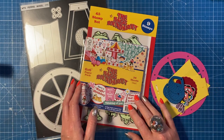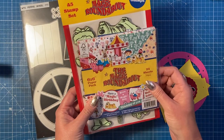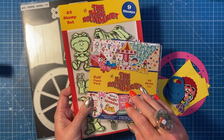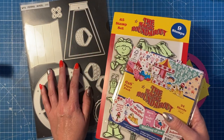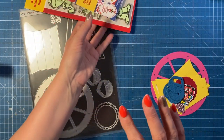Hey everybody, it's Sam here. Thank you for watching. Today I'm going to show you how to use the ferris wheel with this new Magic Roundabout collection. I did some of the samples for the recent launch on Craft Stash, and I said to the guys that I think it would work really well with my Fun at the Fair dies, so I'm using the ferris wheel here today.